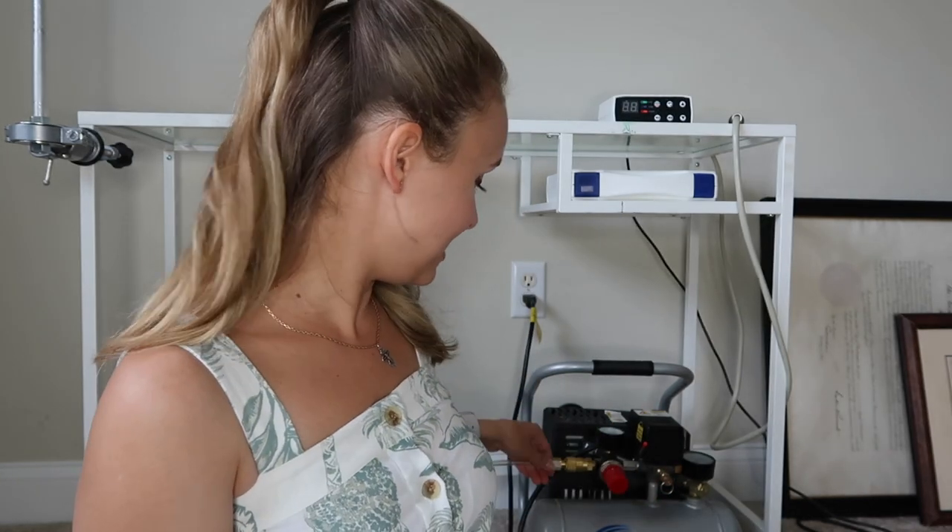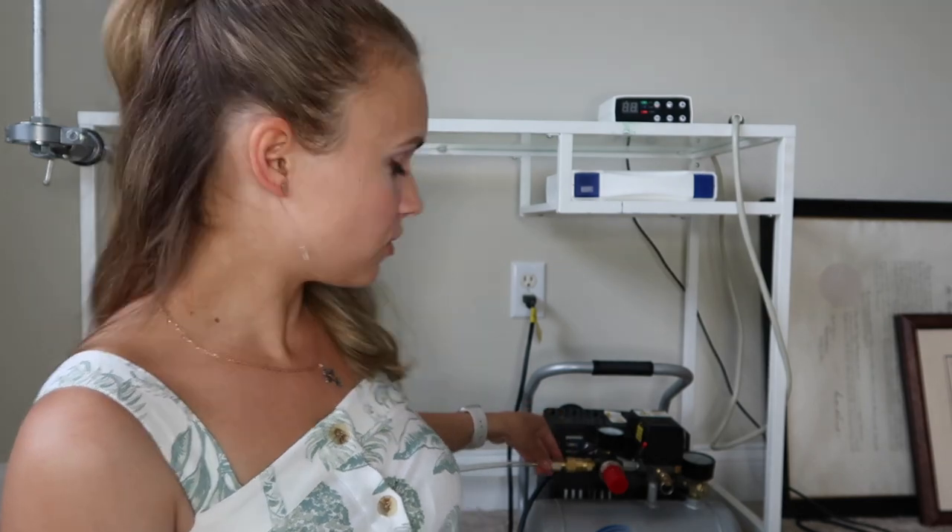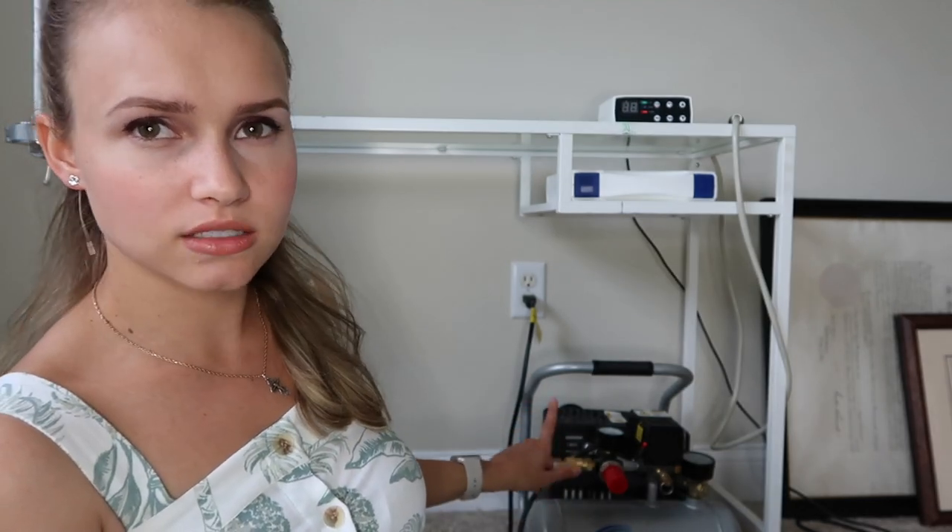This is pretty much how my compressor is hooked up. Some people recommend Teflon tape so the air doesn't leak out. I didn't have problems with air leaking at first, but I do now — I think because it's an older unit. I can feel air leaking right out of this brass fitting, so Teflon tape would probably solve the issue if you have a similar problem.